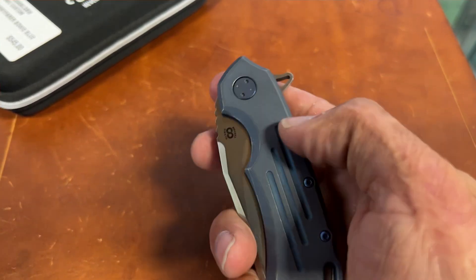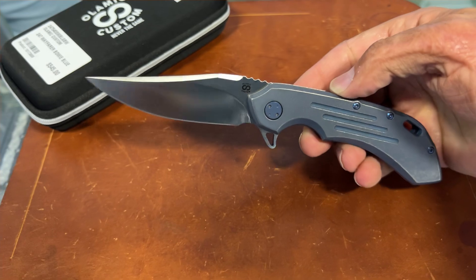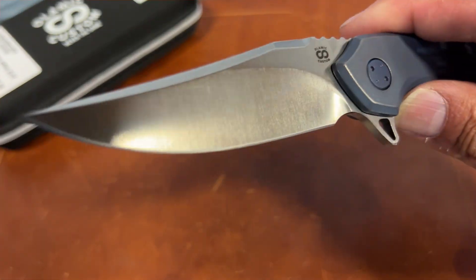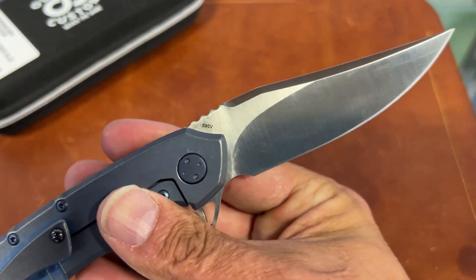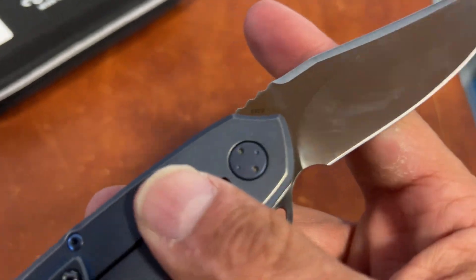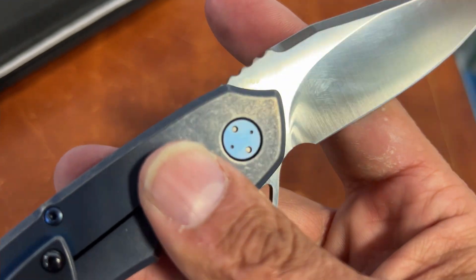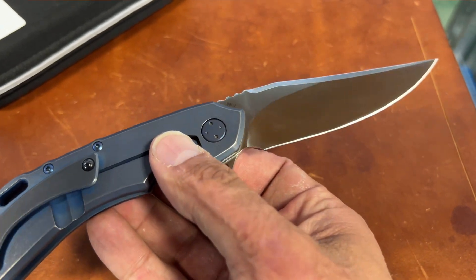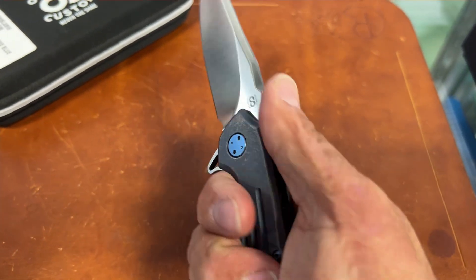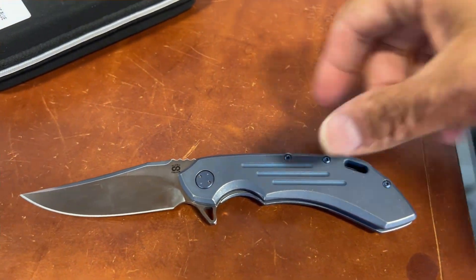Titanium hardware, pretty massive flipper but it rockets out. Take that Bowie blade out — satin finish. Guessing this is in S90V. Yeah there it is, the glare's too much but it's S90V.